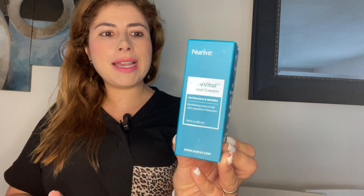Hello, this is Jackie with J&M Reviews and today I'm very excited to review this sample provided by New Arrive. It is 1.69 ounces and it is a CoreVital Retinal Cream — I love it.